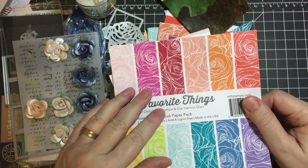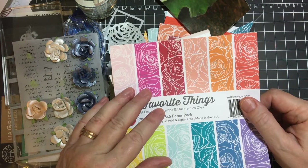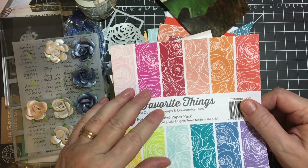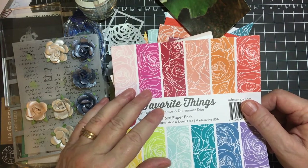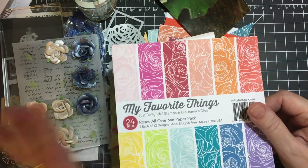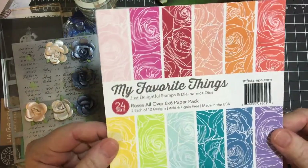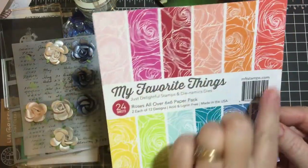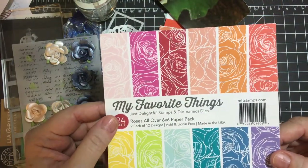Hello my crafty friends and welcome back to my channel and another month of Smash That Small Paper Pad, a collaboration hosted by Deb Hauck of Deb Hauck's Crafty Cottage. I am finishing up my rose paper pad, six by six, all different colors but the same design. Let me show you what I made.